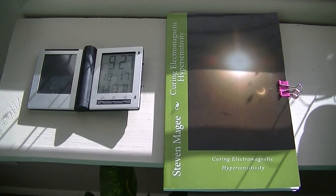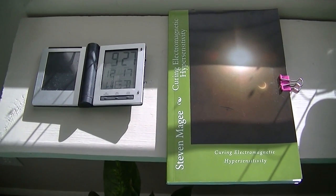Hi, my name is Stephen Magee and I'm the author of Curing Electromagnetic Hypersensitivity.